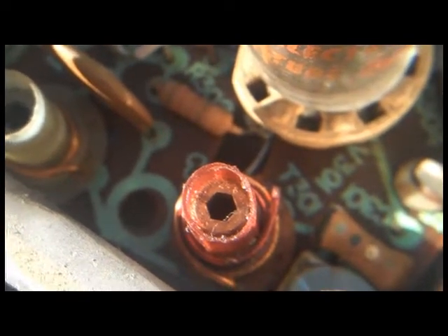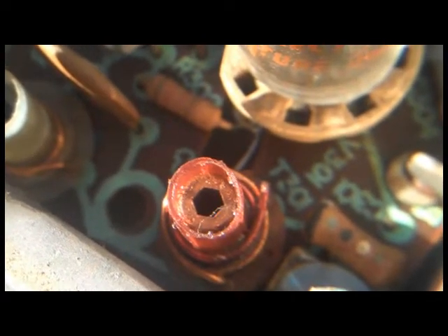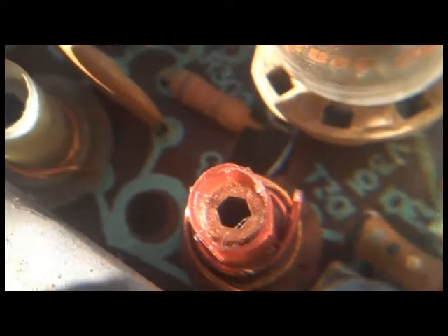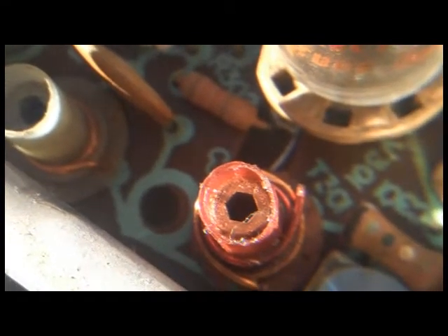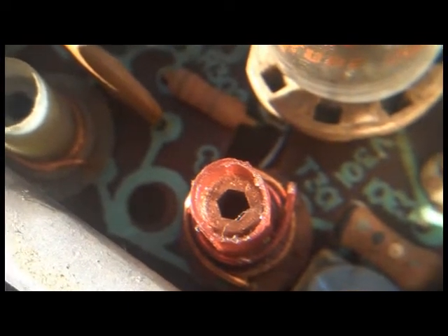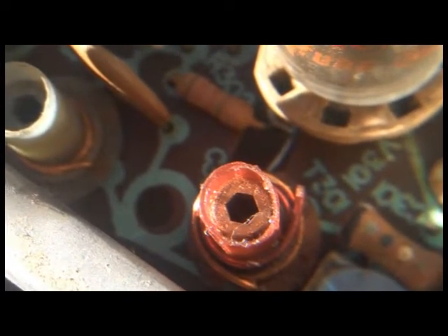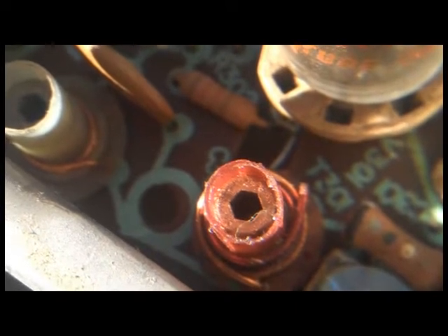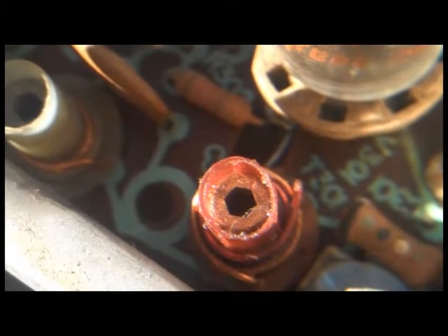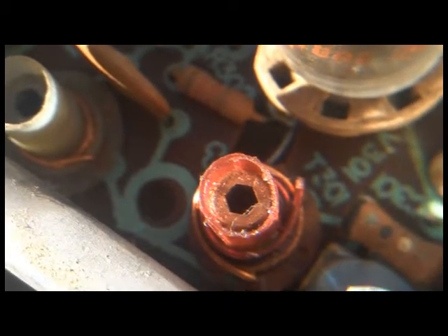This is the transformer that I can't turn the core in. I got it out here in the sun where I can see it with a magnifying glass, and using the magnifying glass in front of the camera seems to work pretty well. You can see that the core is cracked. I don't know if I did this or if it was like this already, but this could be the reason why it won't turn — as you try and turn it, it just spreads apart and binds up.